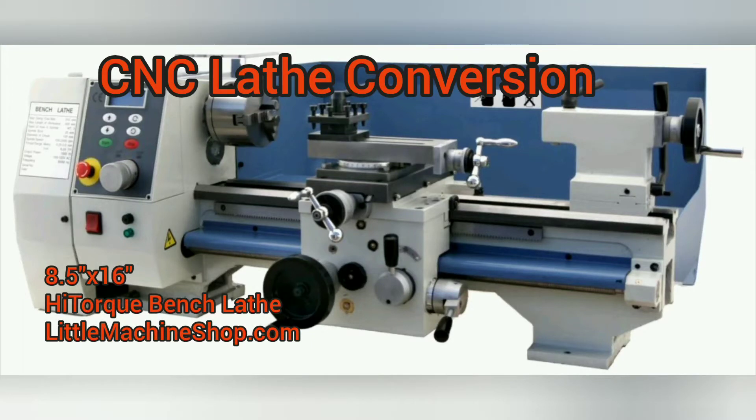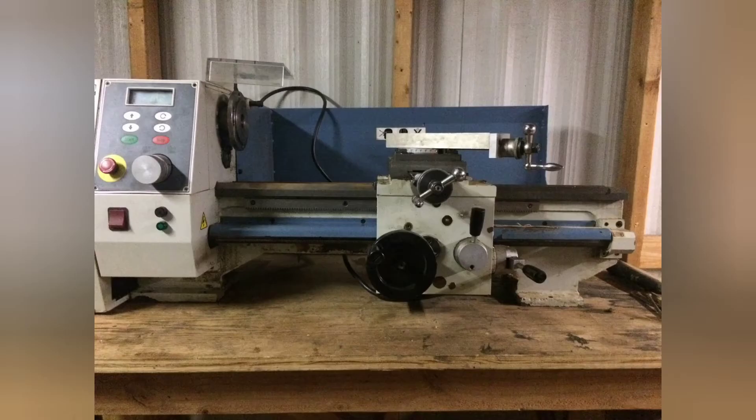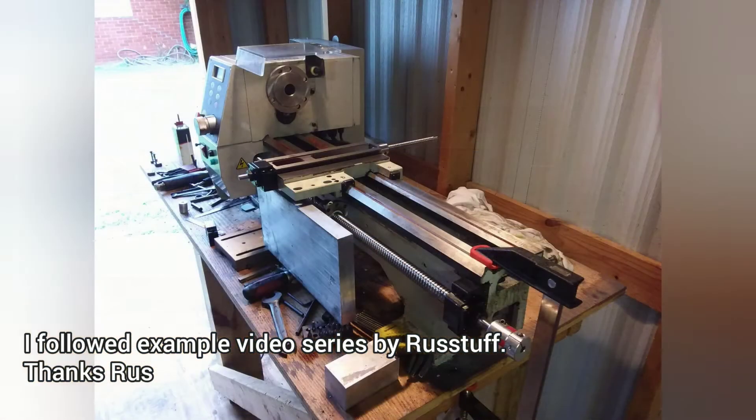I decided to convert this mini metal lathe to be CNC, so I started to disassemble all the manual controls on it.